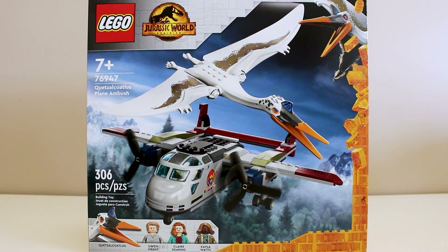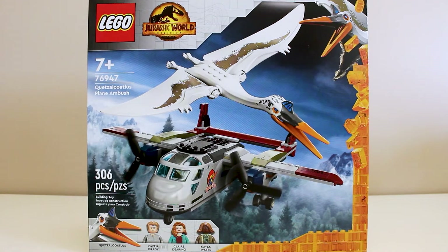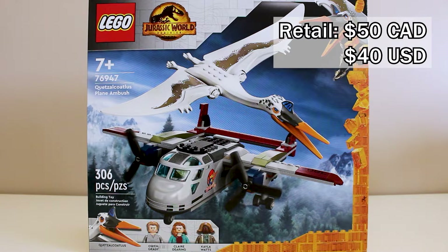Hey guys, welcome to The Forge, and today we will be looking at set number 76947, the Quetzalcoatlus Plane Ambush. This set retails for $50 Canadian or $40 USD for 306 pieces.